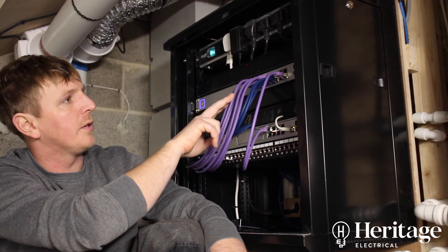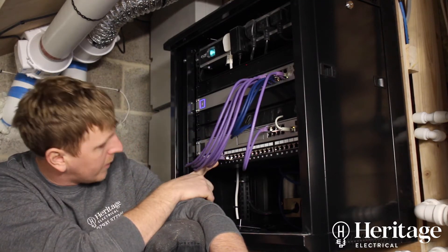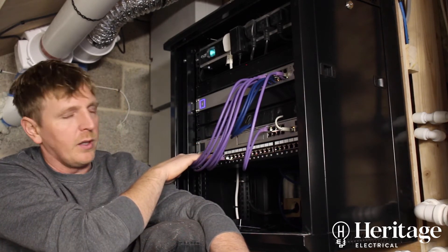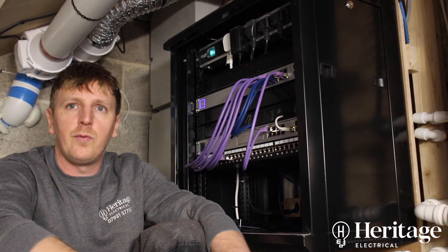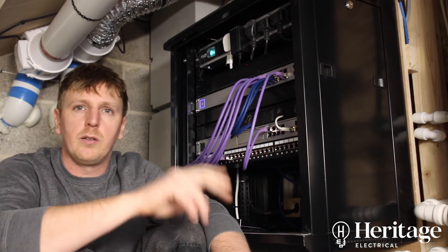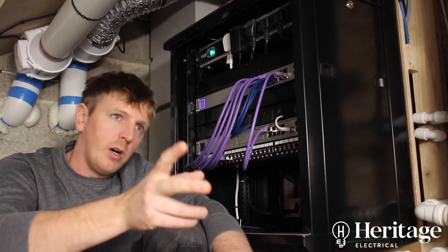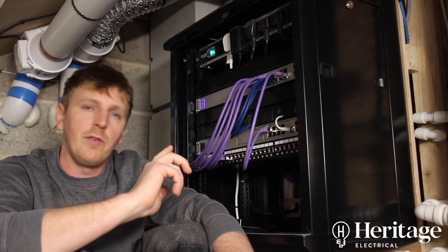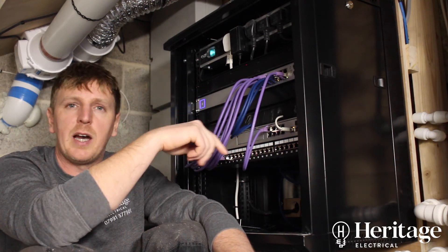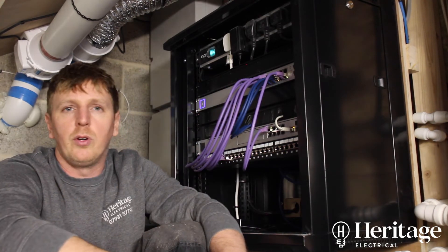These patch leads come out of the 16-port Ubiquiti switch and go into connections one to seven on the patch panel. All the connections on the patch panel go out to media plates in the fabric of the building — we've got a couple in a cinema room, a couple around a desk area, one for a surround speaker, and then another two or three that go through into the existing part of the house, picking up the desk upstairs and the top floor of the building.